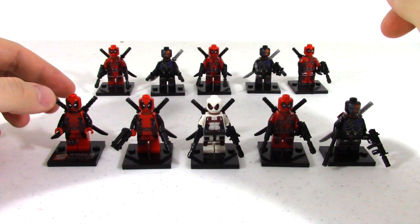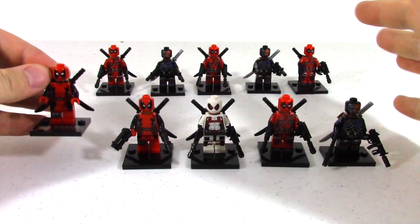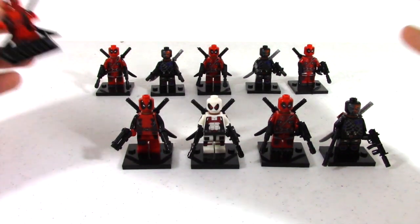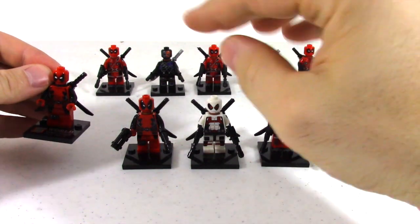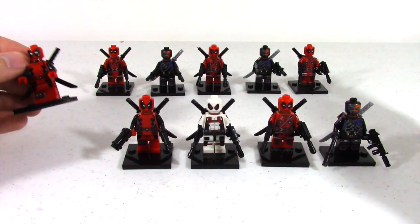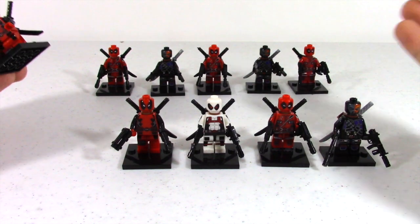First off, I got these from Alibaba and I was a little bit worried and hesitant. I've seen some reviews online and I was skeptical to see exactly what I would get. So I got a lot of different ones to find out exactly if the quality was up to it and if they look good.